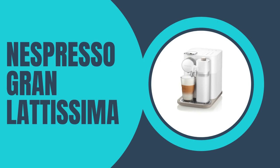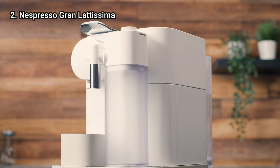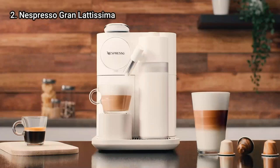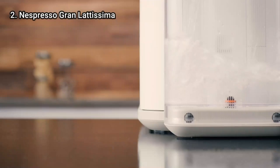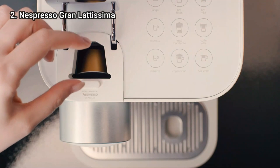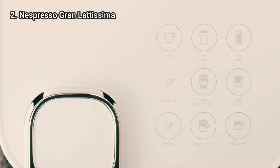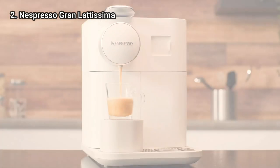Now let's talk about number 2: the Nespresso Gran Lattissima coffee and espresso machine. The Gran Lattissima takes Nespresso's signature one-touch brewing to the next level by offering an impressive nine drink options. Users can select a shot of espresso in three different sizes, or several milk-based drinks like lattes, cappuccinos, latte macchiatos, and flat whites.